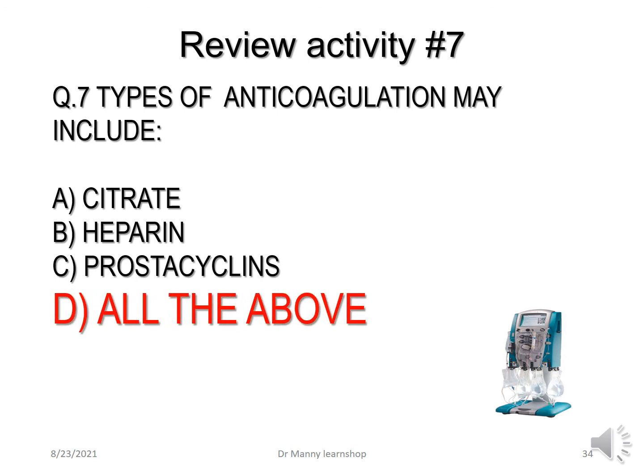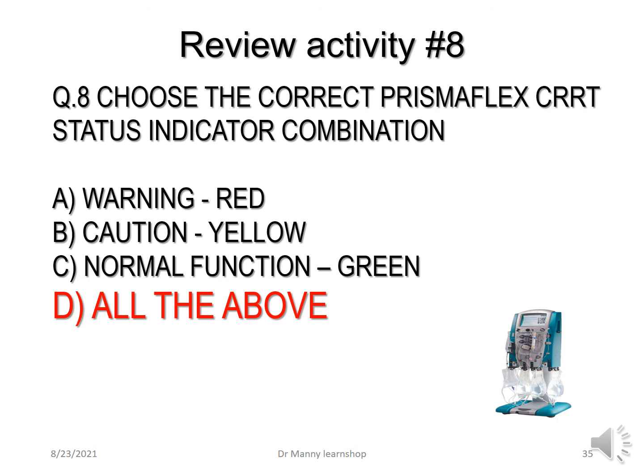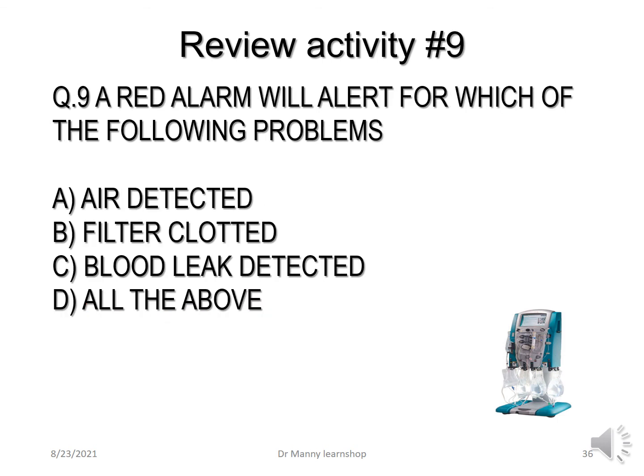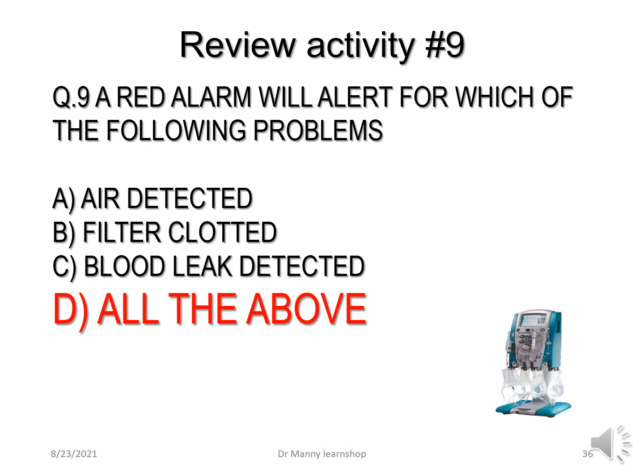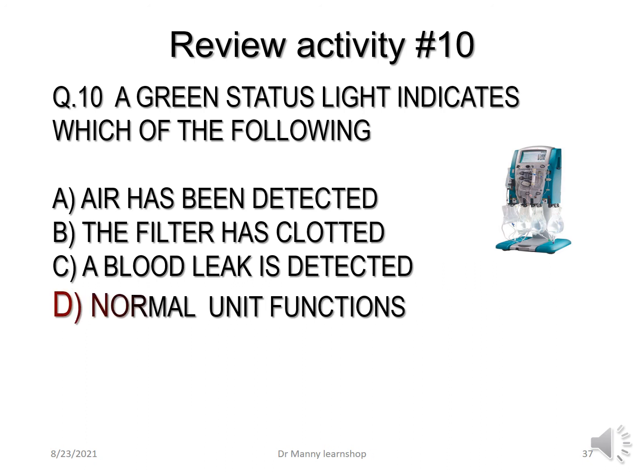All forms listed are forms of anticoagulation. Question 8: Choose the correct PrismaFlex CRRT status indicator combination — warning red, caution yellow, normal function green. The correct answer is all of the above. Question 9: A red alarm will alert for which of the following — air detected, filter clotted, blood leak detected? The correct answer is all of the above will activate a red warning alarm. Question 10: A green status light indicates which of the following — air detected, filter clotted, blood leak detected, or normal unit functions? The correct answer is normal unit functions.